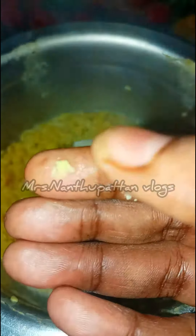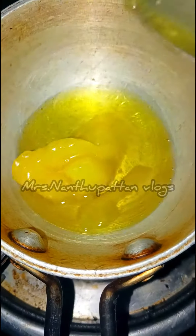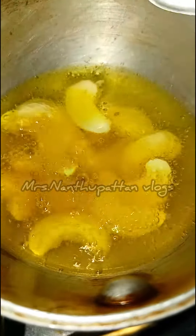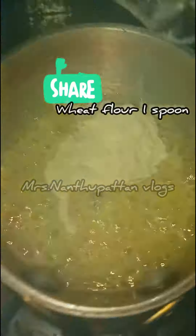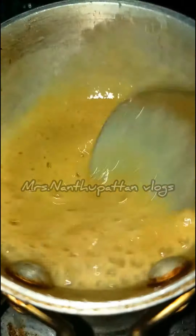Now let's try to make a nice taste and mix with a nice enough taste. Add 2 tbsp of a nice soup and mix.